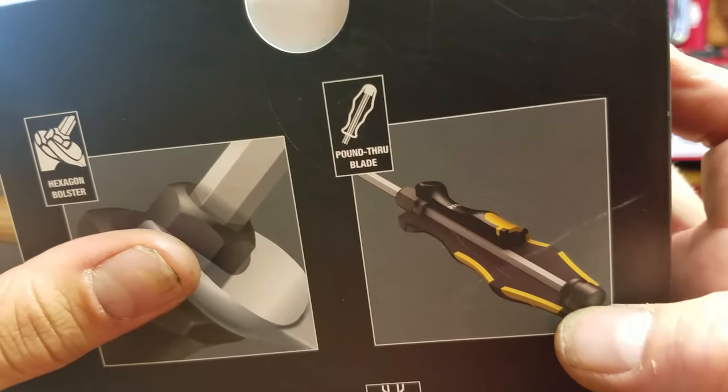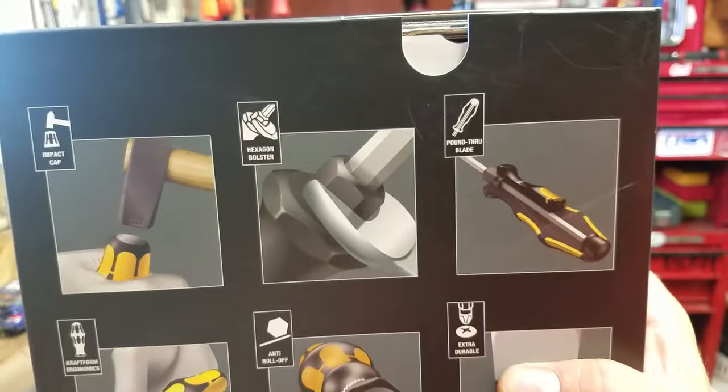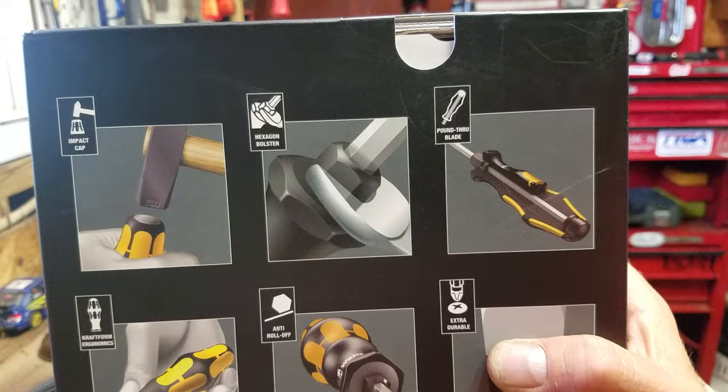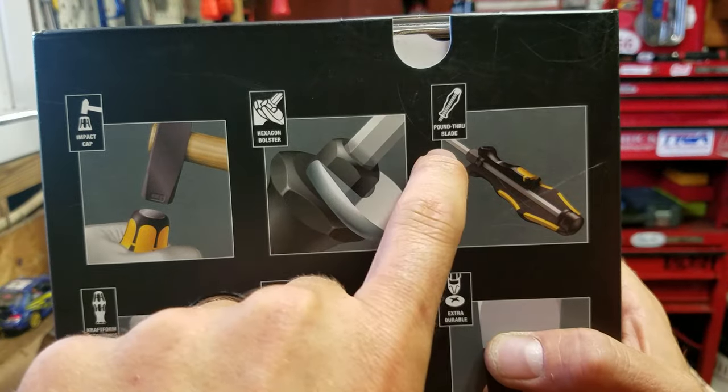Now this leads me to believe that may be two separate pieces, so I have to figure out what this material is. One of the considerations as an electrician — I've wanted some striking cap screwdrivers — but I'm pretty damn sure almost all of them have continuity from the shaft to the butt.